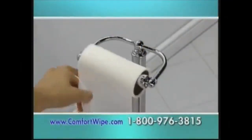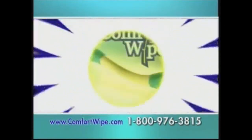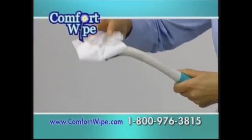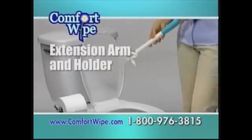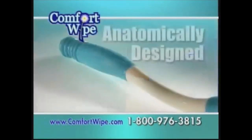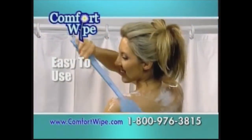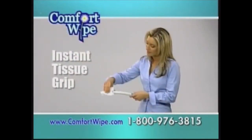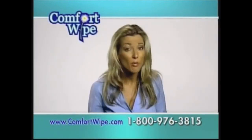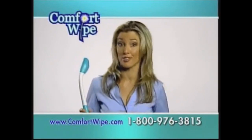It'll come to me. For over 100 years, we've been scrunching and folding toilet paper. Finally, there's a better way. Comfort Wipe — the sanitary paper extension arm and holder. The first improvement to toilet paper as we know it since the 1880s. It extends your reach a full 18 inches while it follows the contours of your body and comfortably cleans.